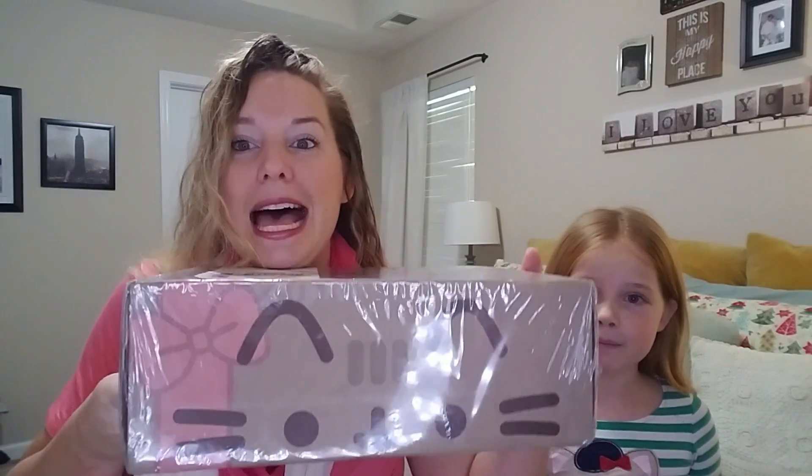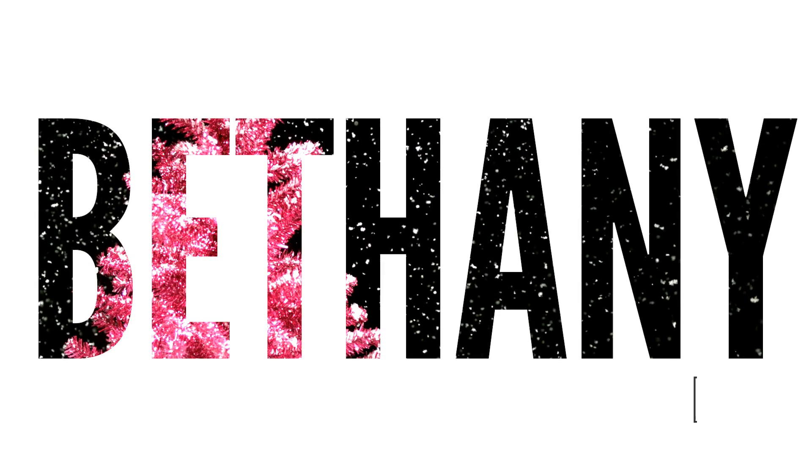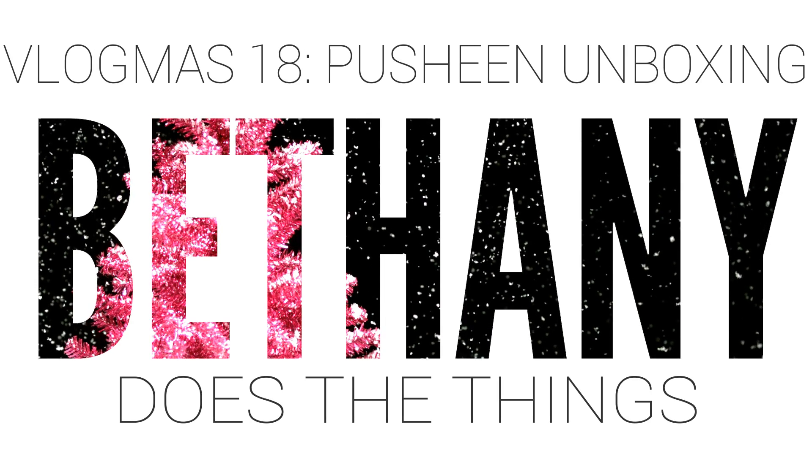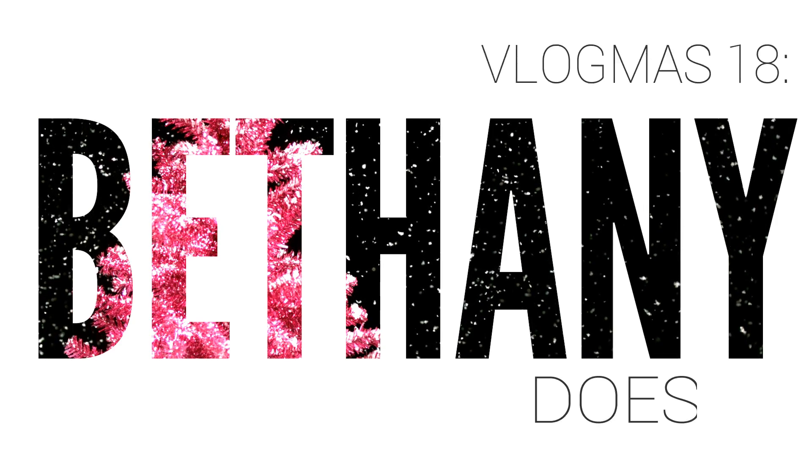Hi, I'm Bethany, and this is Grace. Hello! The thing we do today is open our new Pusheen box! It's the winter box, and I'm really excited about it. I got it two days ago and I've been putting off opening it, only because I wanted to do it on camera, and I didn't want to put on makeup or do my hair. So I've done about half of those things — I washed my hair and it's still wet, and I'm wearing makeup, so we're halfway there.